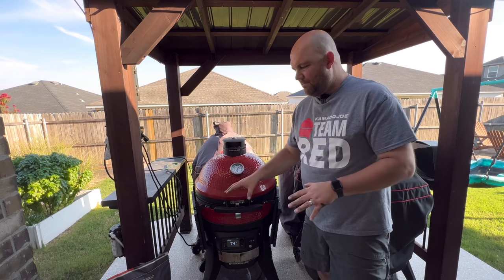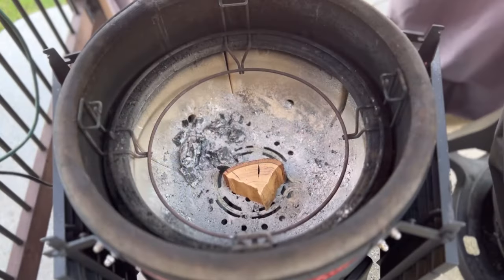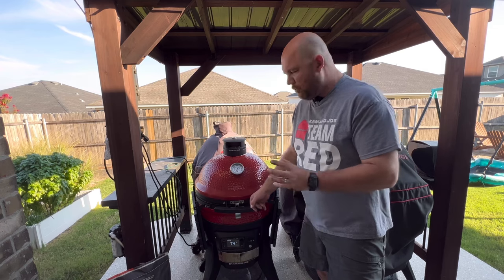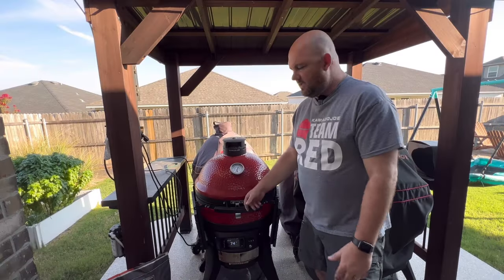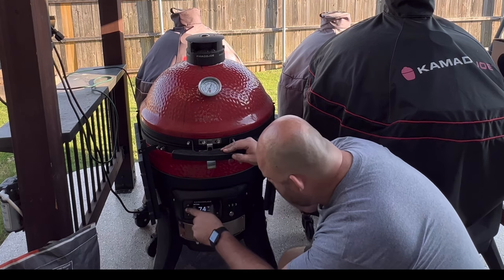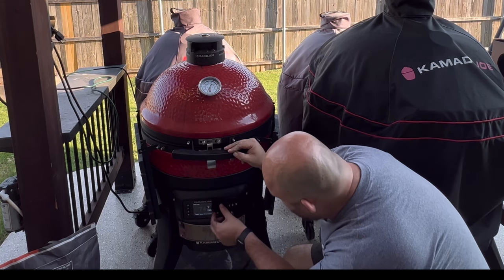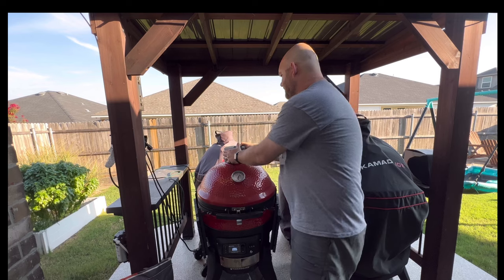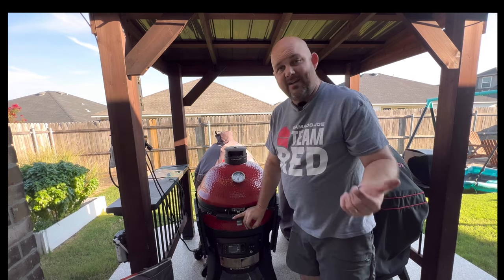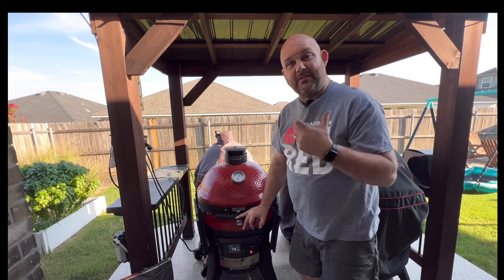Let's fire up the Kamado Joe connected Joe. I'm using some Masterbuilt lump charcoal and some Cutting Edge Firewood chunks — great firewood, pizza wood, and wood chunks for smoking. We're using some pecan; I threw one large chunk in there, which is going to be sufficient. We're going to set this to 275 to 300 degrees, smoking indirect using heat deflectors. We'll set the temperature, crack the vent just a little bit, hit the ignition button, and let it fire up for about 10 minutes until it's ready to go.